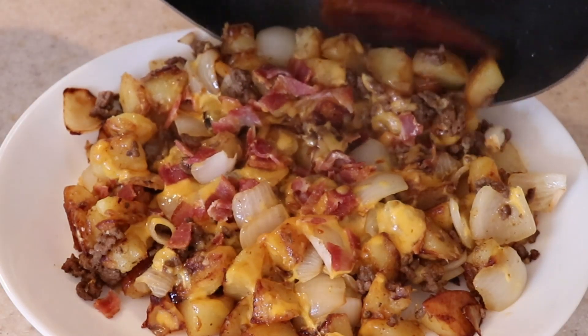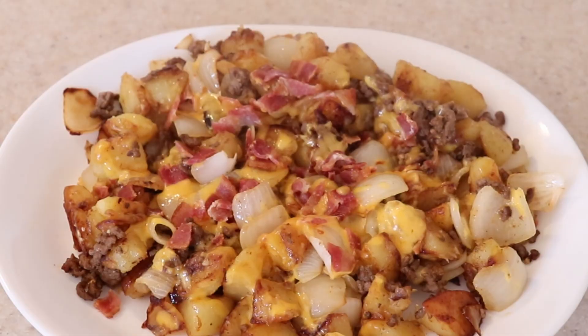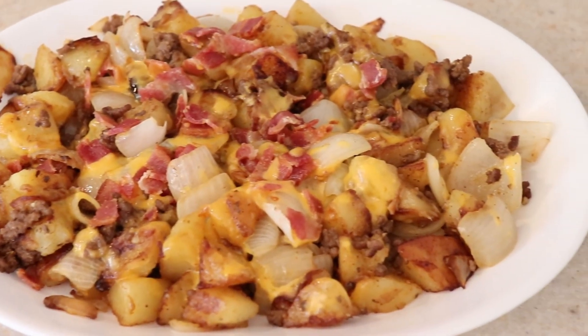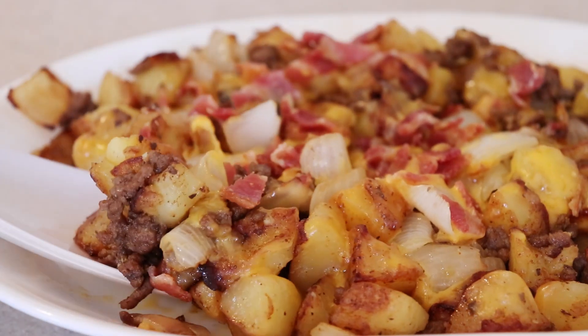And there you have it — my bacon cheeseburger potato hash that's sure to impress your family and friends. It's so easy and simple to make and is guaranteed to be a crowd favorite. They'll be asking for seconds, so be sure to make extra.